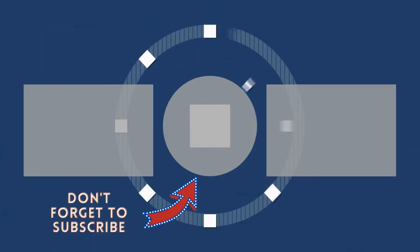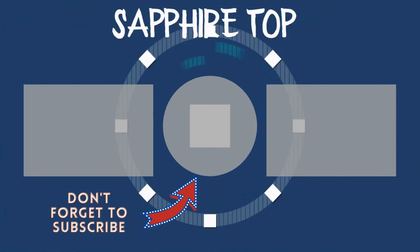Hey guys, thank you so much for the support — like and comment down below. Thank you so much for watching, and I look forward to seeing you in the next video. Take care, bye!